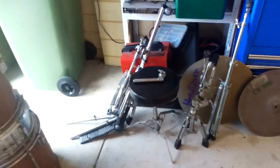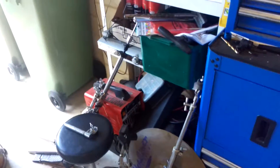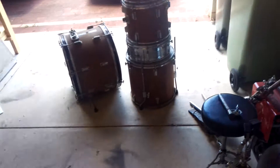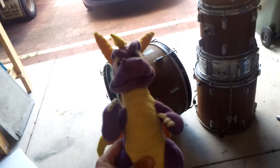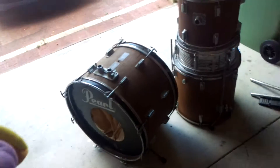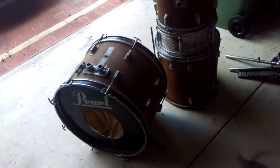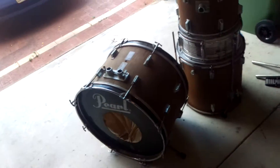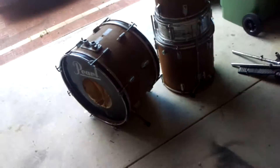It shouldn't be a bad kit when it's finished — it's going to look interesting, let's put it that way. What I've got in mind for the color scheme, people are probably going to laugh at me, but I've never seen a drum kit like it. It is going to be in the color scheme of this dude — Spyro the Dragon — so it'll be in the same color scheme as that.